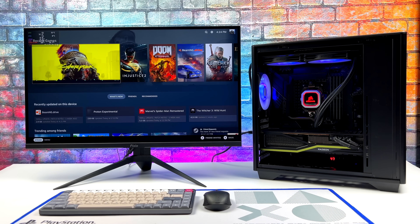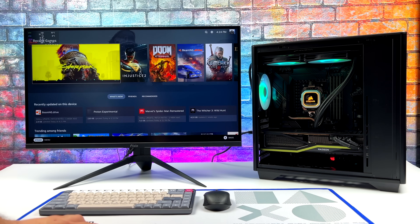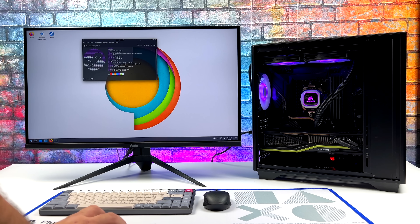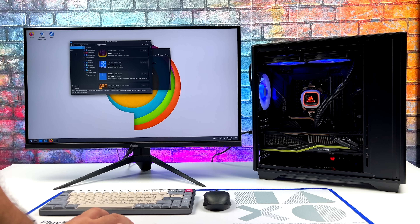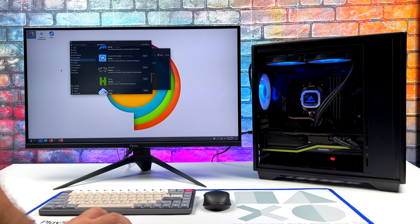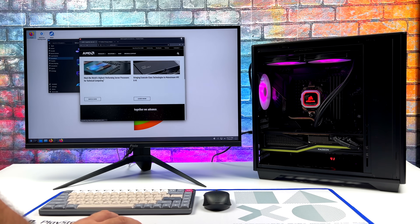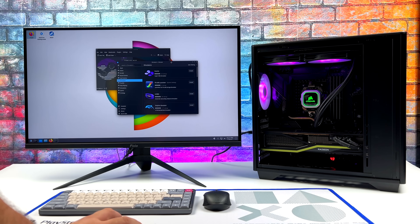Even with SteamOS 3 installed we still have access to the desktop, so it's not just a gaming rig — it's a fully functional Linux PC. You can swap right over to the desktop. The system is based on Arch so anything you can do on a regular Linux operating system you can do over here as well. We've also got access to Discover just like on the Steam Deck, so you can download your favorite applications and emulators without even having to touch Terminal. But if you want to get down to it, you can install basically anything from Terminal. Web browsing works out really well, and this is going to handle any emulators you throw at it.